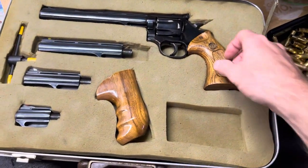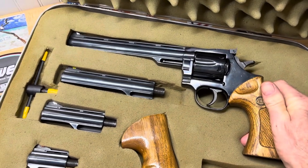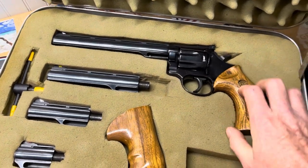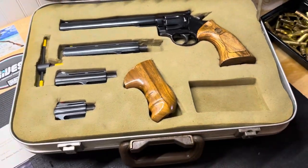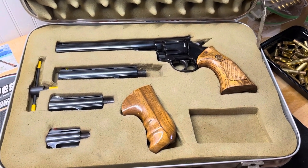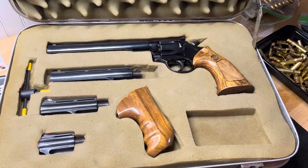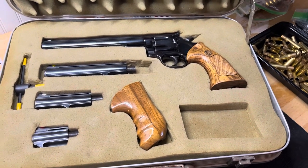All right, guys. What I've got out today is a Dan Wesson Model 15-2V Pistol Pack. I got this revolver and some other stuff from my buddy's estate back in the spring, and this one happened to belong to his dad.